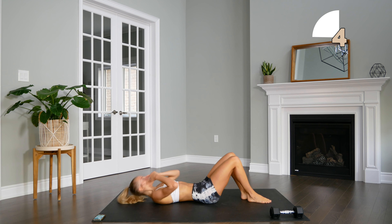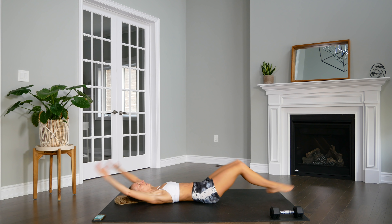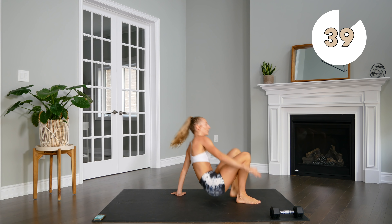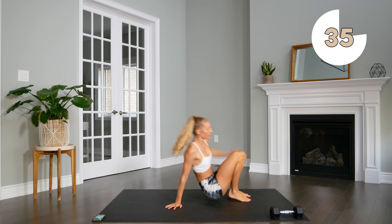Keep that core nice and strong. Hands and feet don't touch the floor in between as you extend.